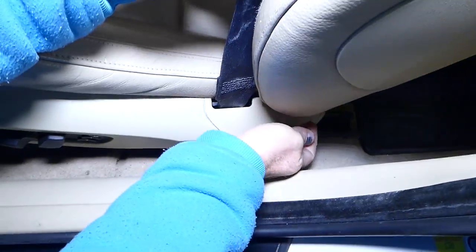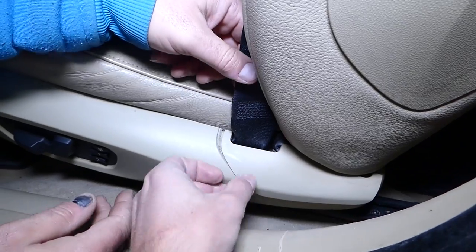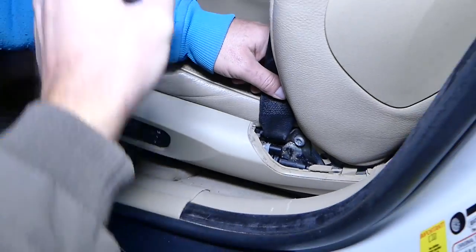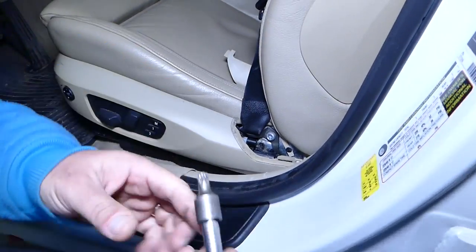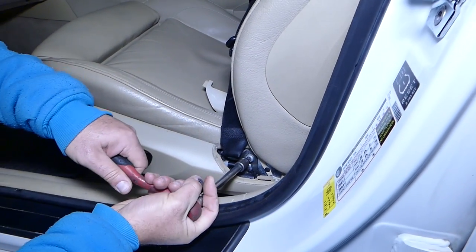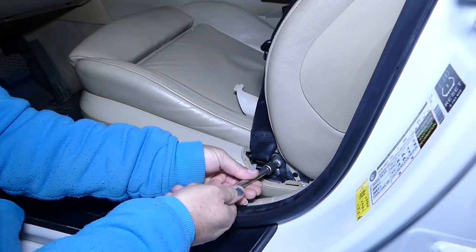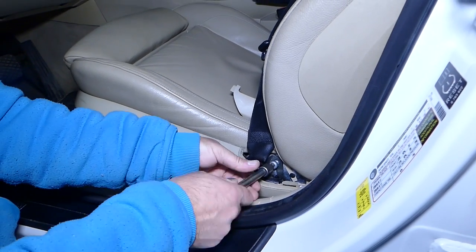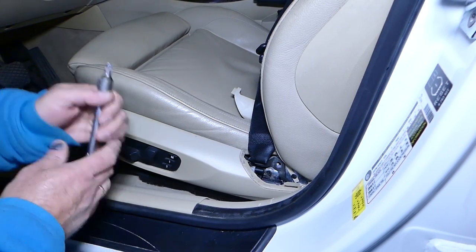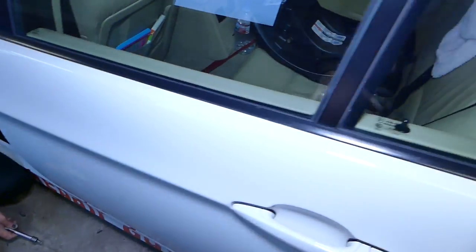On the back side, pull that cover out — push the back side out, then push it back and pull the cover out. After that you have a Torx 50 bit, and we need to remove that bolt. Then you can just pull the belt out.